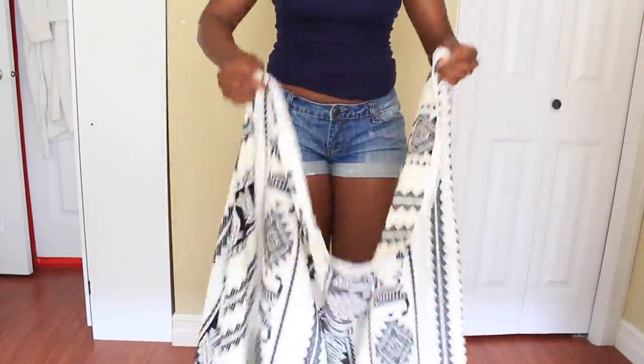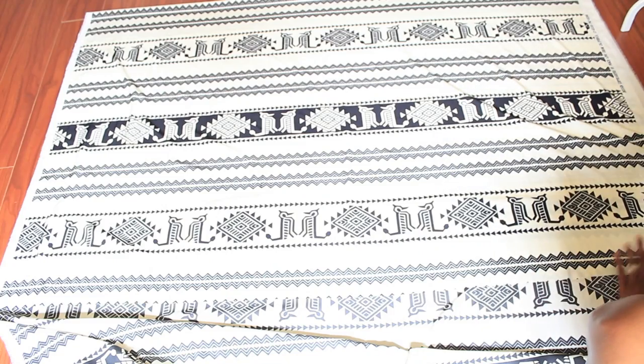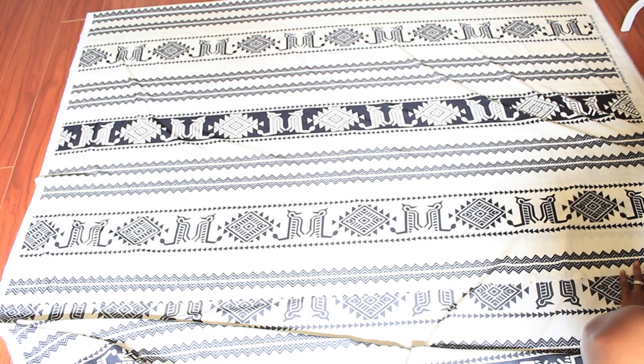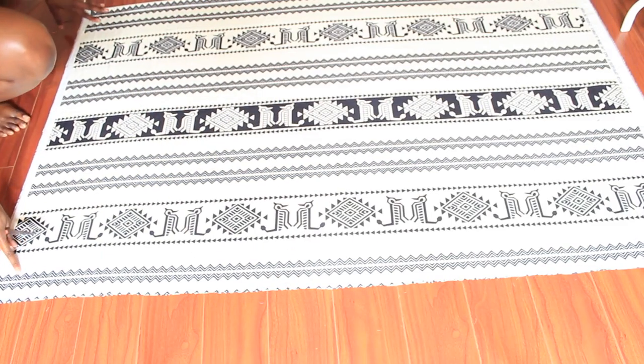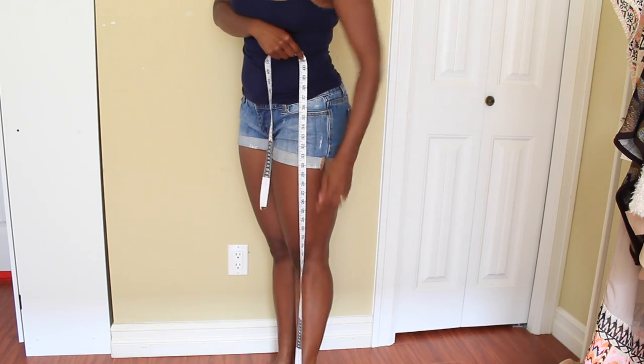I started out by measuring the material around my waist one time and then doubling it. Once I found the mark, I just folded the material in half and laid it on the ground so I could cut it. If you want your skirt to be really dense or your pleats to be really deep, you can use more material.